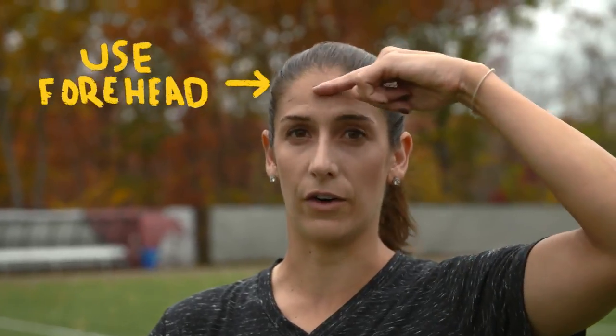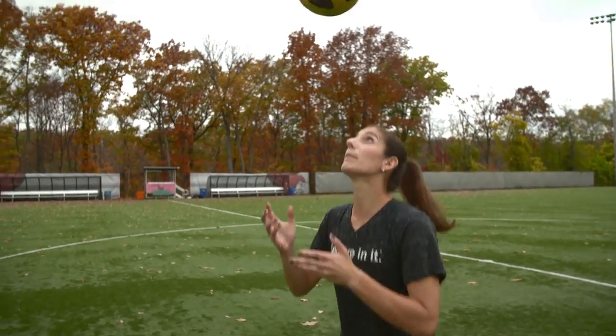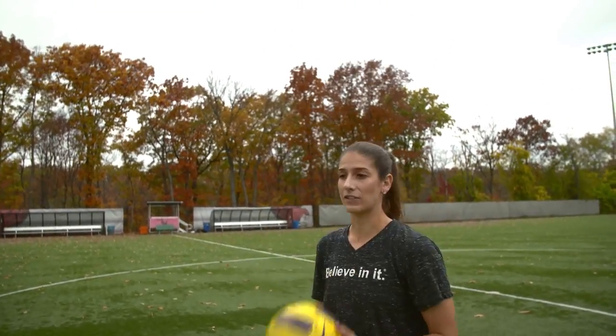To practice head juggling, you first want to make sure that you're using proper technique to head the ball. You want to connect with the ball on your forehead, keeping your eyes open and looking at the ball, and also making sure that you are hitting the ball and connecting with it as opposed to the ball hitting you. So we're going to again start with the ball in our hands, throw it up, pop it up in the air, and catch it again.